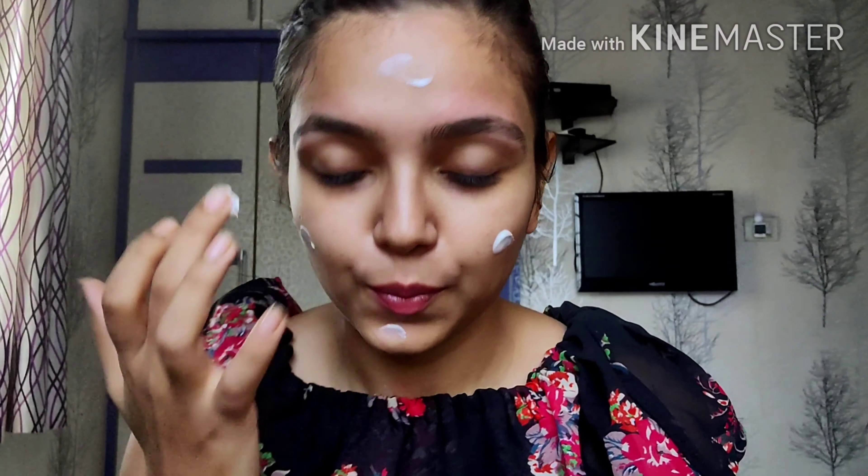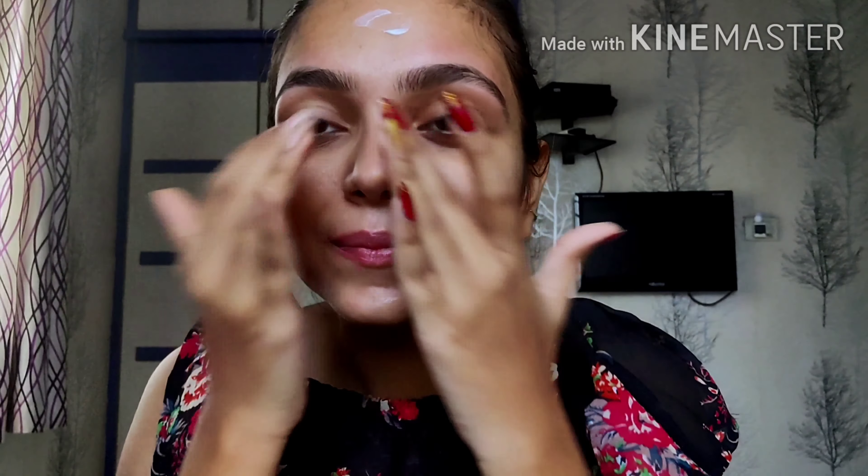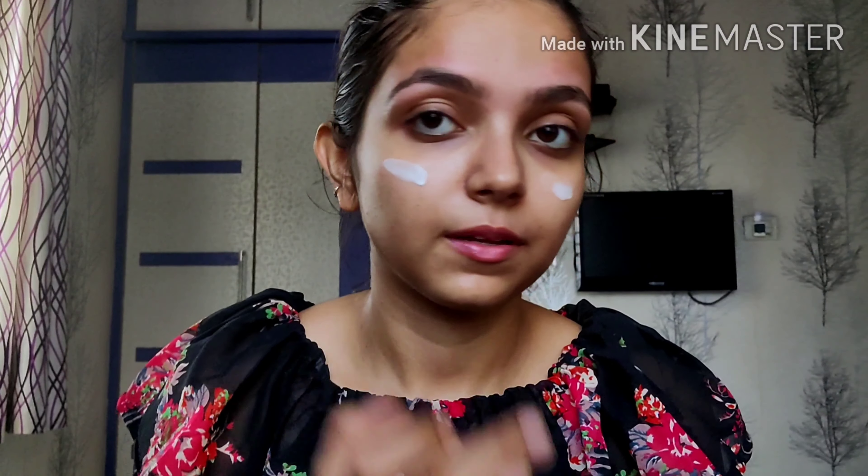Alright you guys, so I'm going to start with my Garnier Wrinkle Lift Moisturizer. It is very important to hydrate your face before you apply makeup — it gives you very nice coverage and doesn't let your face have that cakey look. So here I'm using my master primer from Maybelline, applying it on my T-zone. Primer fills up the pores on your face, so you get a very clean face.